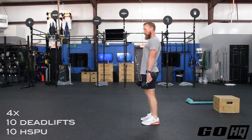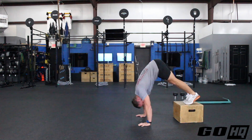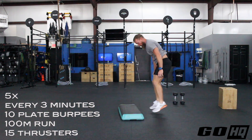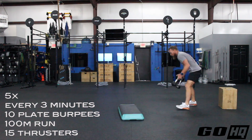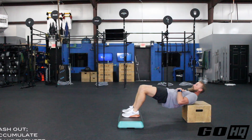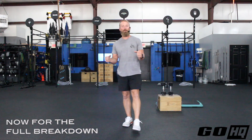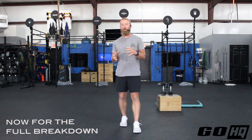Hey guys, Brandon here from GO Headquarters bringing you the full breakdown for today's workout. We are getting so close to Murph, and if you can't tell, we've got some themes trending this week.